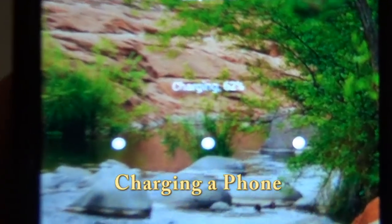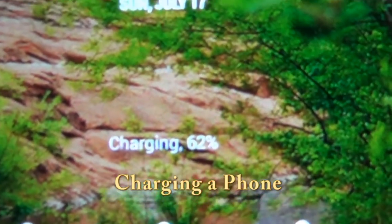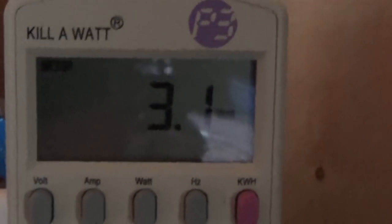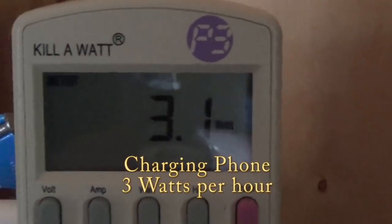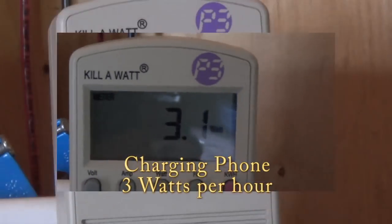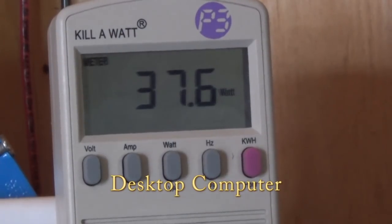I am charging my phone — we're at 62 percent — and my phone charging is running about 3 watts. So now we're looking at my computer. I have a desktop computer because I just don't have a laptop.